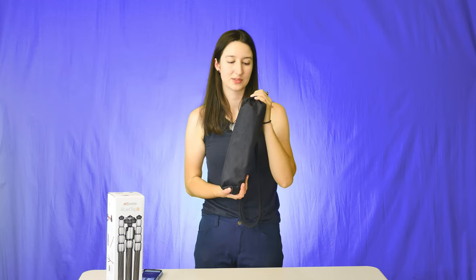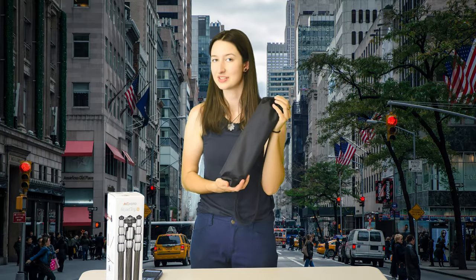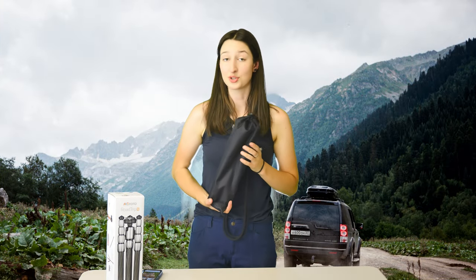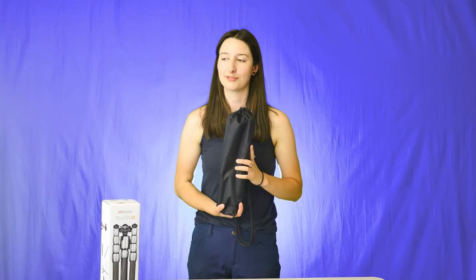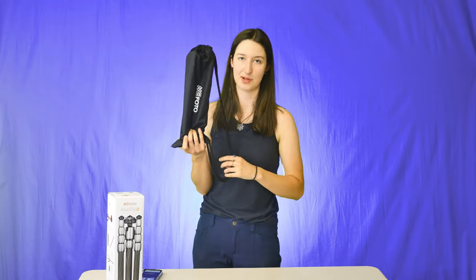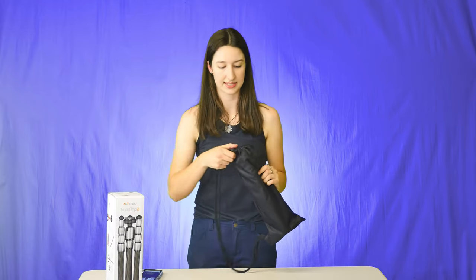You can bring this with you when you're walking around the city, if you're going on a hike. It's lovely for road trips when you could bring your giant tripod, but you don't really have room if you want your feet to be able to reach the floor comfortably. I'm just so impressed by how small it gets, because you'll see how tall it gets.